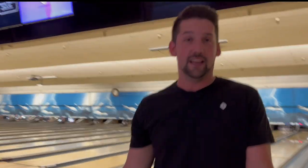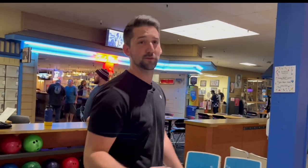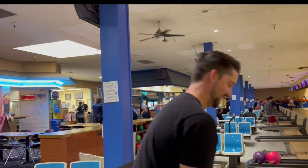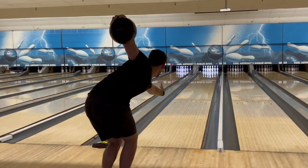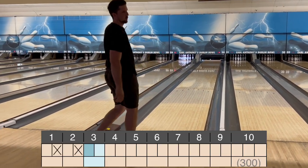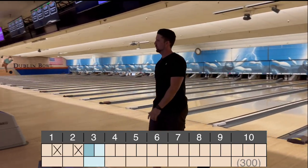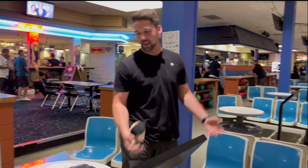It hit flat but it could have been a little fast. It was almost a 5-7 but I'll take it. All right, front one. That looks pretty good. Why did that hit so good? That one just felt good off the hand.